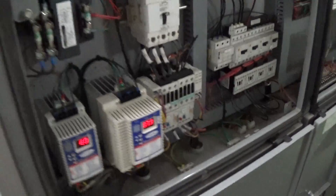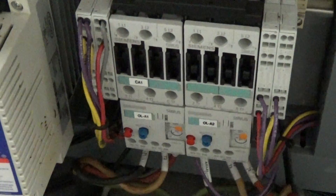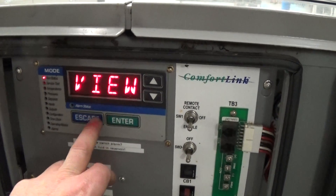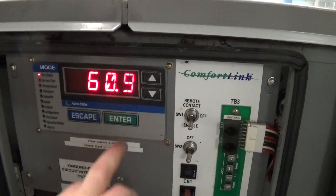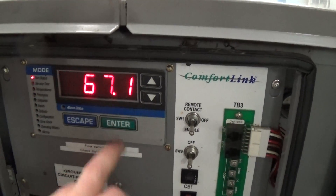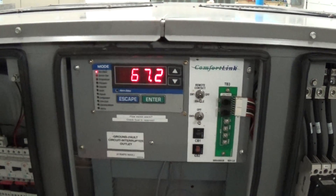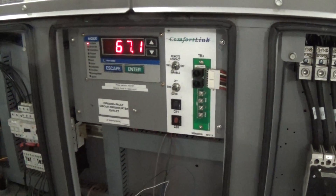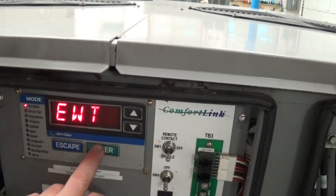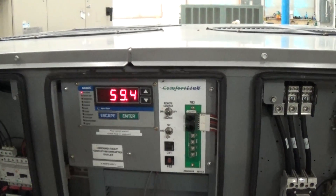I think we just turned on a second compressor — compressor A1 on circuit one just turned on. Right now leaving water temperature is just a bit above 60, and entering water temperature is 67. So for two compressors going, that's about exactly what you want right now — we've got about a seven degree delta T. This unit is going to ship with a full charge. We'll come back to video number two as we get down to that 44 or 45 degree setpoint.